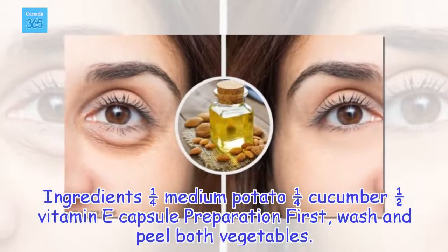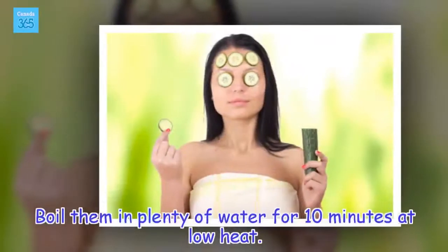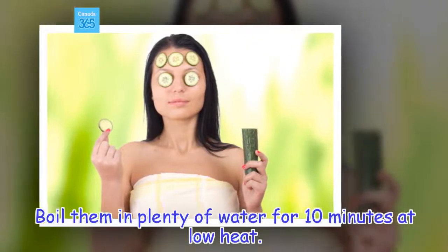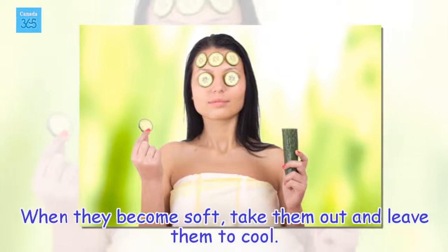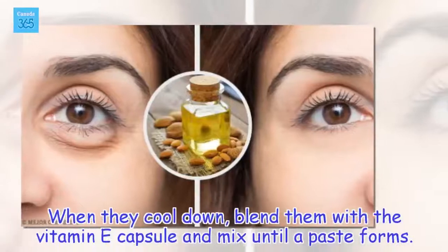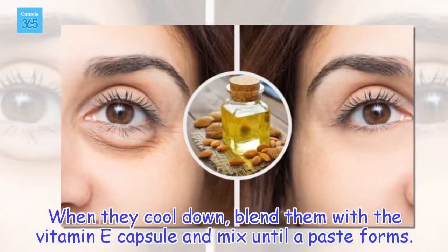Ingredients: 1/4 medium potato, 1/4 cucumber, 1/2 vitamin E capsule. Preparation: First, wash and peel both vegetables. Boil them in plenty of water for 10 minutes at low heat. When they become soft, take them out and leave them to cool. When they cool down, blend them with the vitamin E capsule and mix until a paste forms.